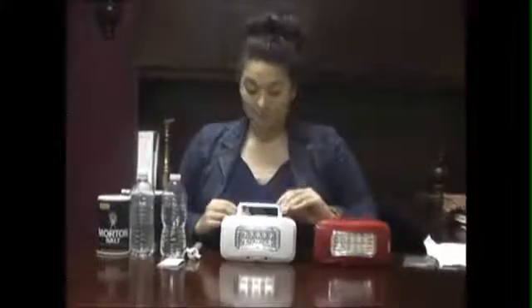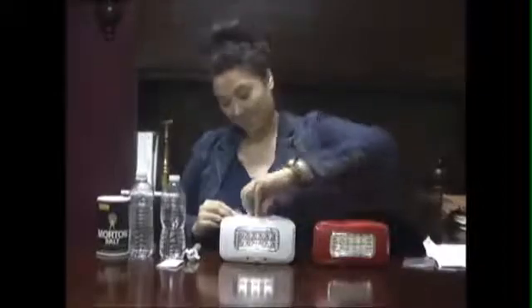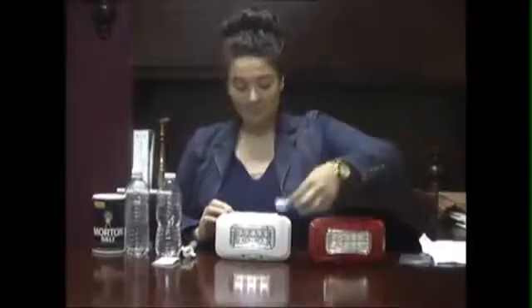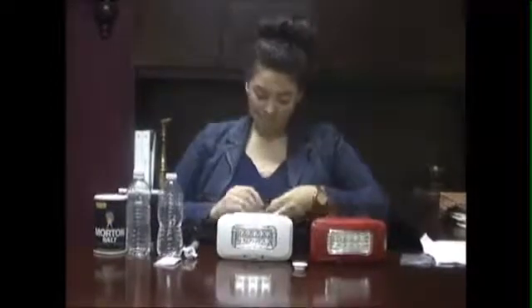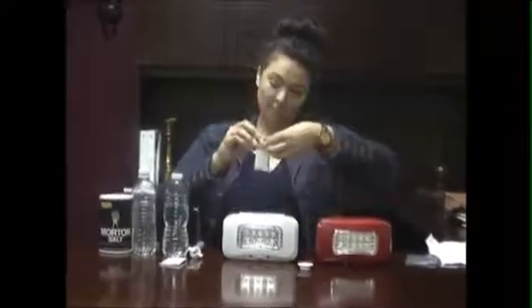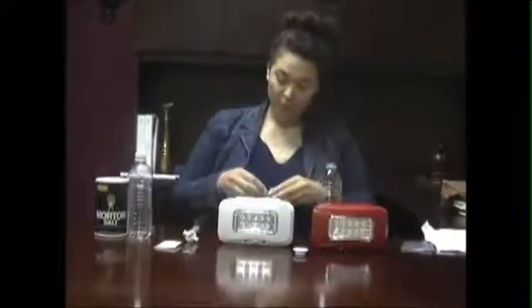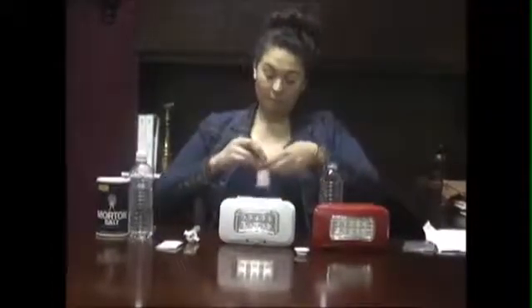We will start by giving a demonstration of how easy it is to operate and use these lights. First, take the cap off the light, which is located at the top center. Then, take your 350 milliliters of water, or liquid, and pour it into the opening of the light. Take your 22 grams of salt and pour it into the light.